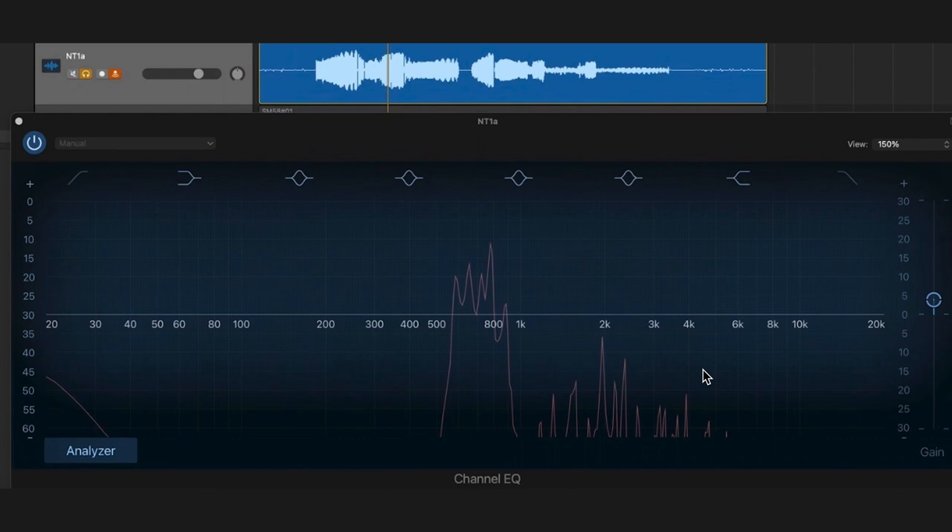We're going to listen to the entire passage now, and watch over here on the right — you'll see that there's really quite a lot going on. The NT1A is designed as a vocal mic and is also designed to be very good at hearing these higher frequencies. In fact, it might even boost them a little bit. So listen and watch.